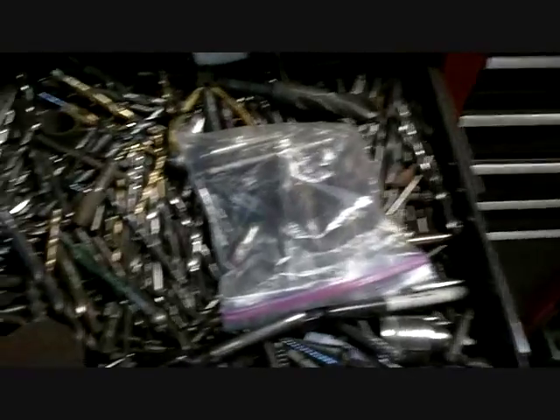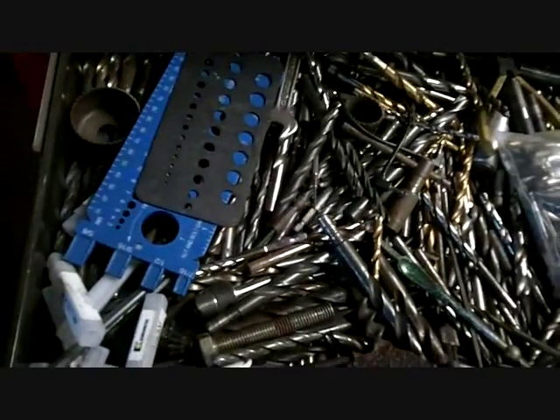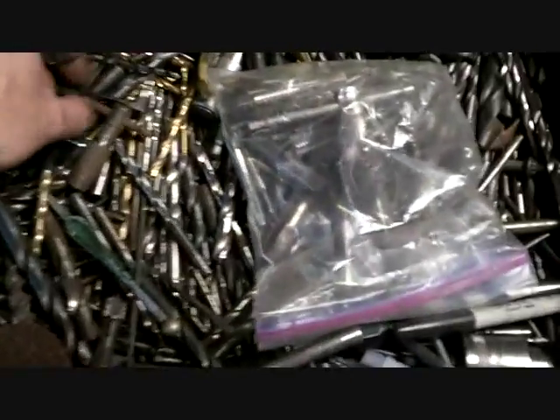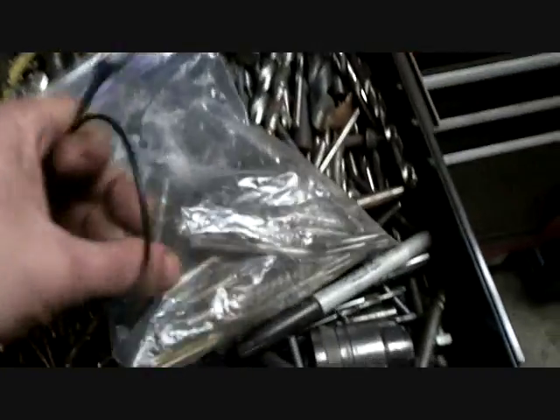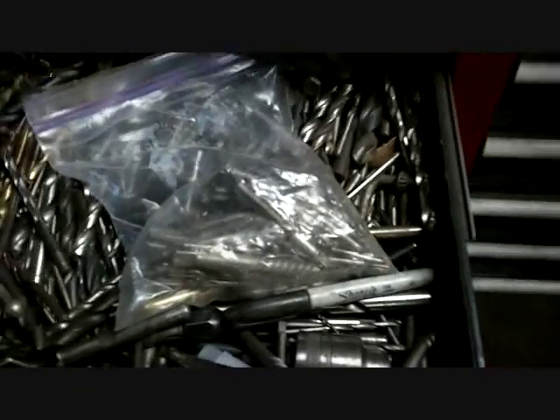All my drill bits — this drawer is full. I can't put one more in here and it ain't gonna close. Oh, there's that little cable — I need that. These are some of my taps. Taps and easy outs — these are all taps and easy outs and step bits.